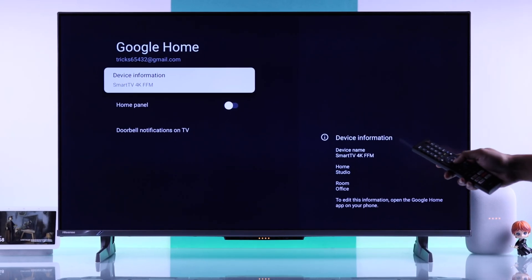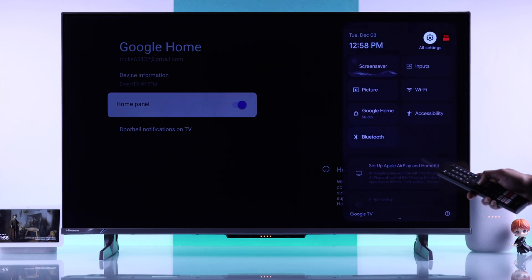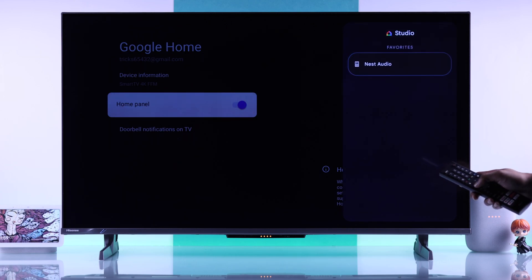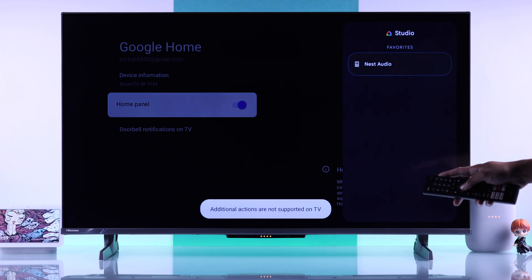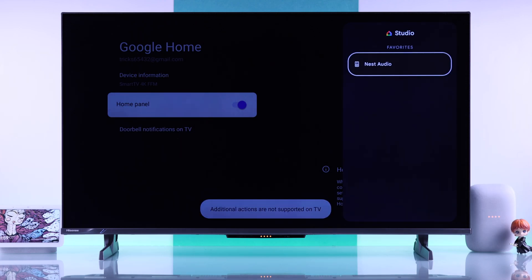Here you can also turn on Home Panel, which will enable you to control other Google Home devices that are added to your Google Home app. This option will also appear in the Quick Panel. In our case, this is our Nest Audio at this moment, but this device doesn't support remote actions — don't worry, the supported devices will.